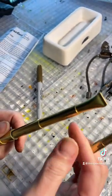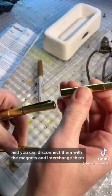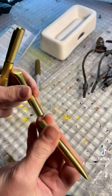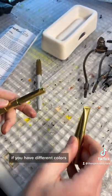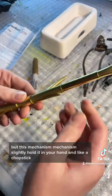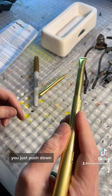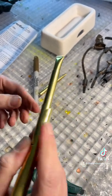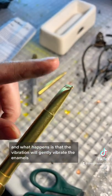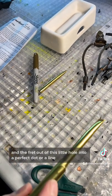You can disconnect them with the magnets and interchange them when you want to change colors. You can get more tips if you need, if you have different colors. This mechanism — you hold it in your hand like a chopstick, you just push down, and what happens is that the vibration will gently vibrate the enamels and the frit out of this little hole into a perfect dot or a line.